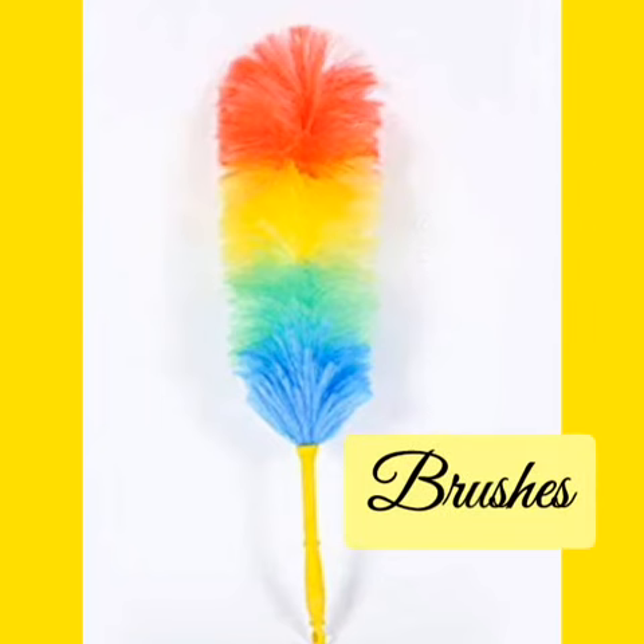2. Brushes: Brushes may be hard or soft. Soft brushes have animal hair as tufts, and hard brushes are made from coconut fibers.